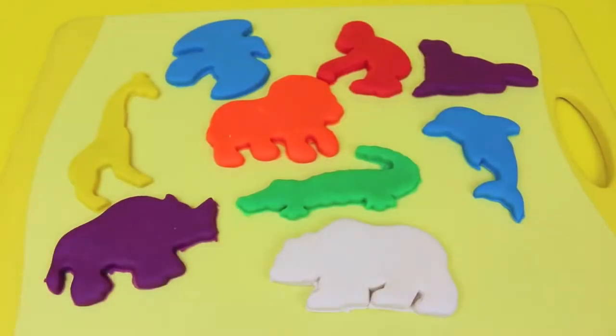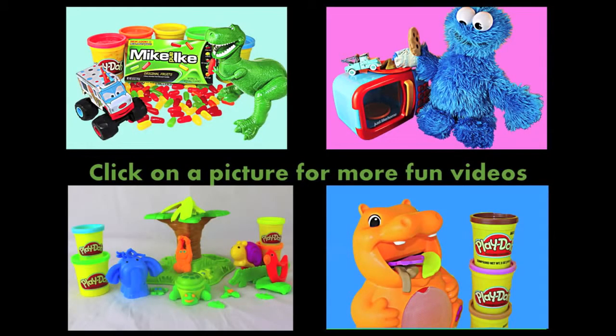Here are all the animal shapes that we made with our Play-Doh globe today. Which animal is your favorite? Let me know in the comment section. Click on a picture to watch another fun toy video, and don't forget to subscribe and like. Thanks for watching and have a great day!